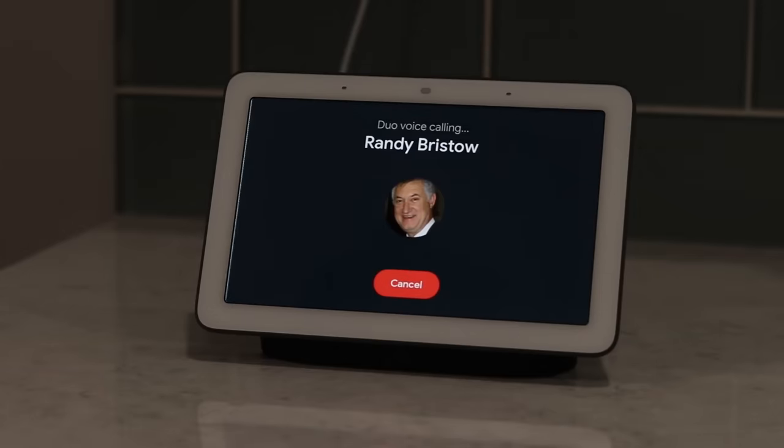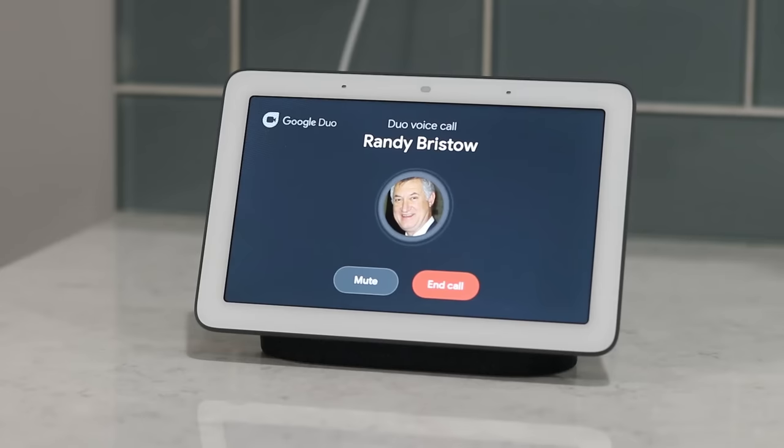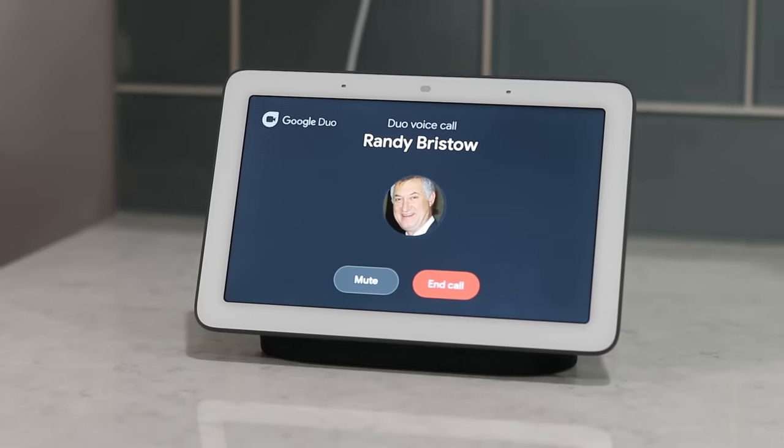You can also do a standard audio call using Google Duo — there's no video for either party, just like a normal phone call. The audio quality on this is way better than a regular phone call from a standard Google Home device, and it sounds great.